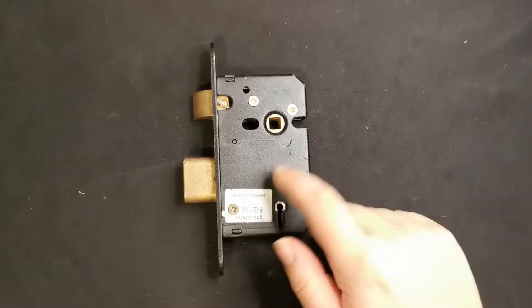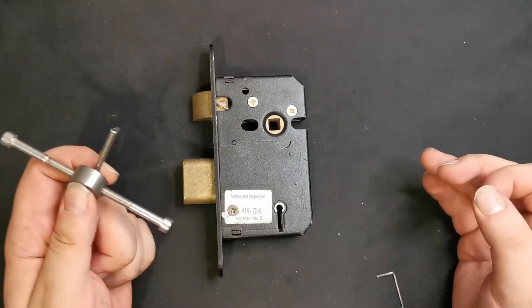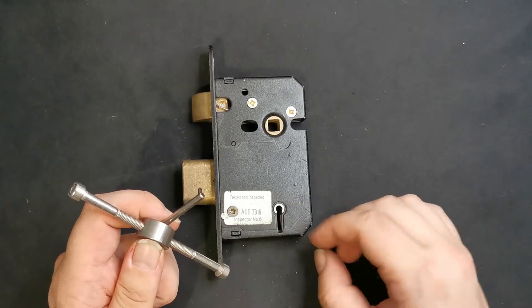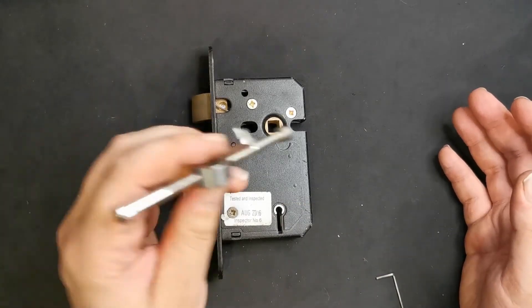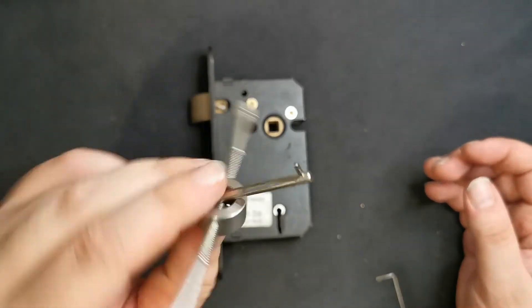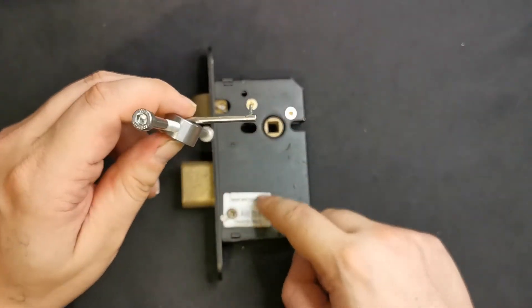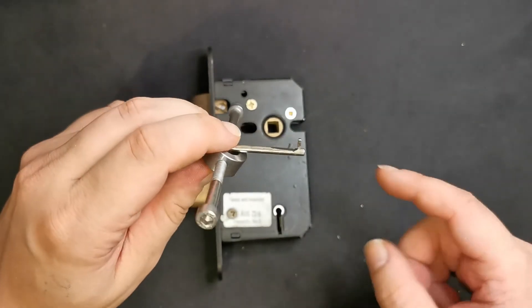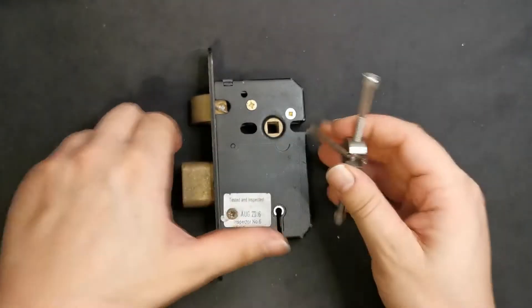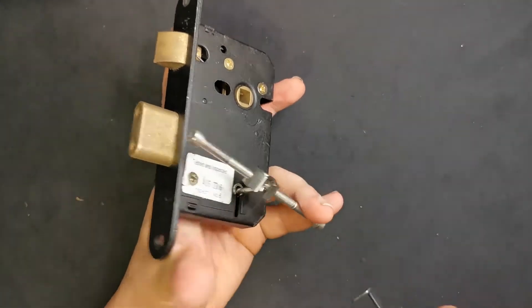This is take three of trying to pick this - I've fallen into the false gates twice already. I have picked this before and I know where the false gates are, but it's tricky still. The tensioner I'm using is very small. I'm using it upright not because this is one of the SecureFast locks where the curtain just spins all the time - this one does actually tension off the curtain.